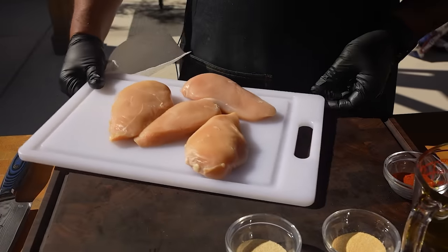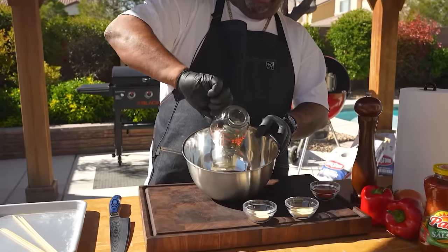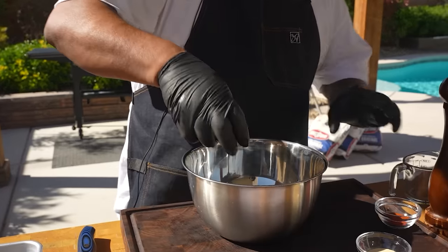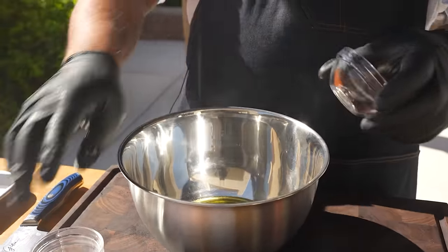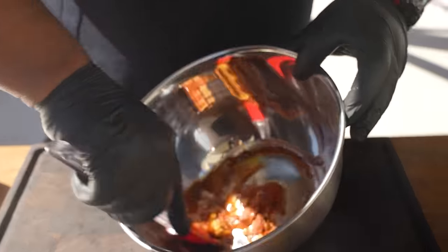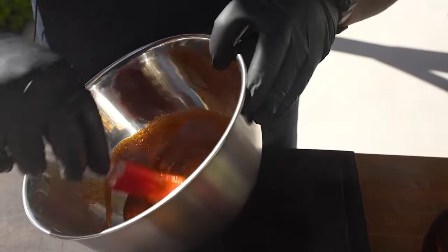I'm going to bring my bowl in and we're getting ready to make the marinade. Start with the oil — then we're going to add all of our ingredients in here. Everything goes. That was garlic powder, onion powder, paprika, and then we had oil — a garlic-infused oil. Look at the color.